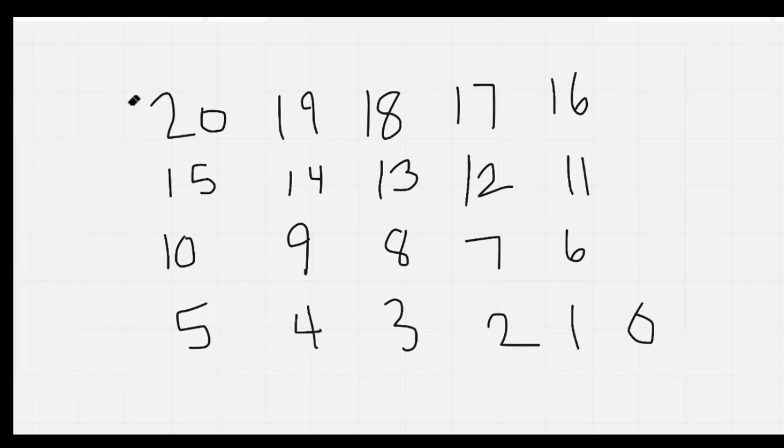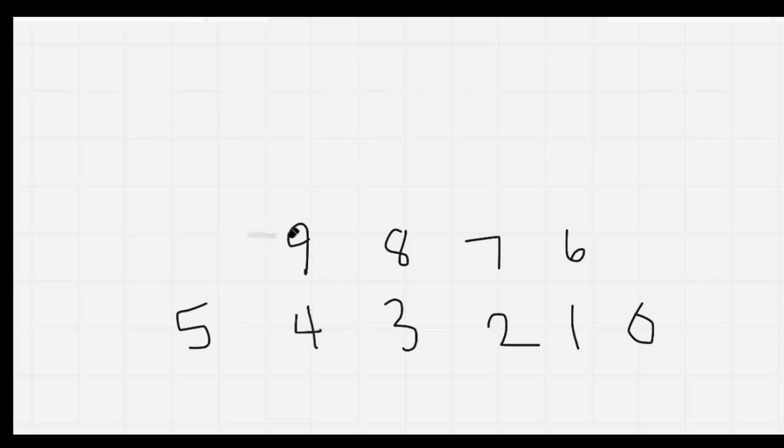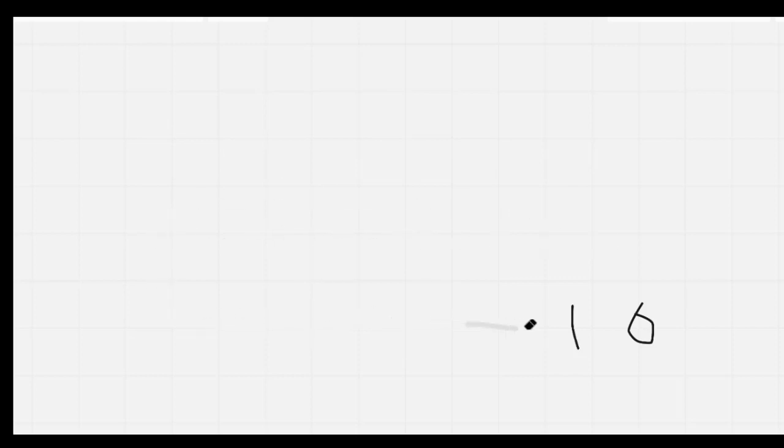Let's do that one more time as I erase it: 20, 19, 18, 17, 16, 15, 14, 13, 12, 11, 10, 9, 8, 7, 6, 5, 4, 3, 2, 1, 0. Nice job, everybody.